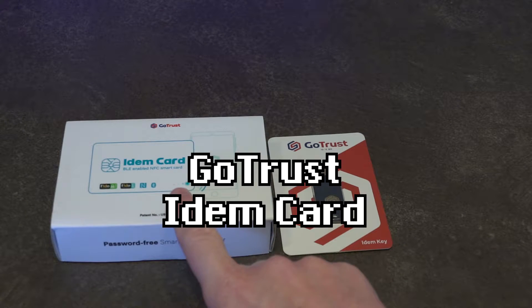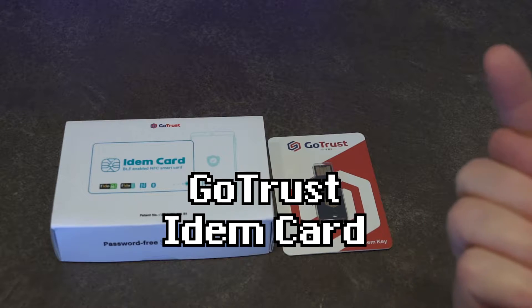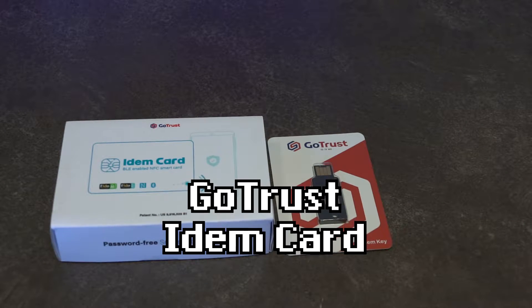This video is going to be on the IDEM card. If you want to see a video on the IDEM key, please make sure you're clicking the link up in the top right-hand corner.